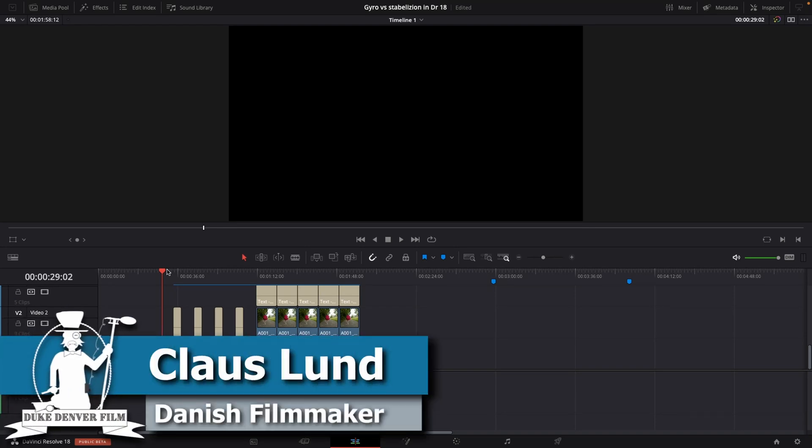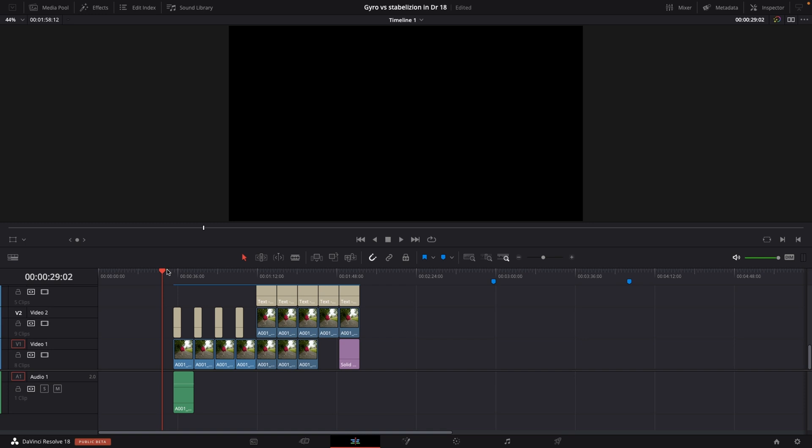Hello, Klaus here, and welcome back to yet another video here at the channel. In this video we're going to test out the different stabilizations inside of DaVinci Resolve 18, comparing the old way of stabilizing your footage with the new gyro camera tracker. Let's jump right to the test.